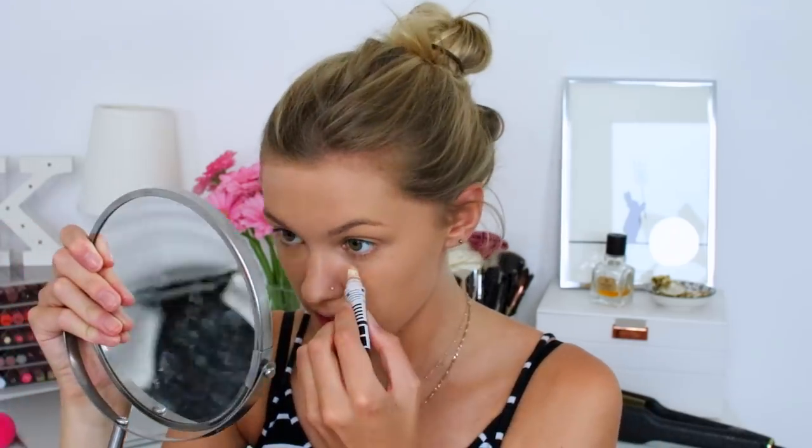Moving on to concealer, I'm going to be using two of my favourite concealers. They're both the same brand, just in different shades. This one in the shade Shell is gonna go underneath my eyes, and the shade Fawn is gonna go kind of on my spots on my chin and those areas. I'm keeping it a little bit lighter underneath my eyes, which is what I like to do. These are honestly my favourite concealers — better than some of my high-end ones. I'm just blending this out with the same Beauty Blender.